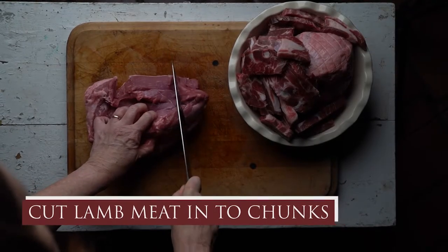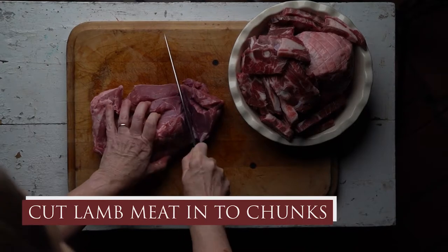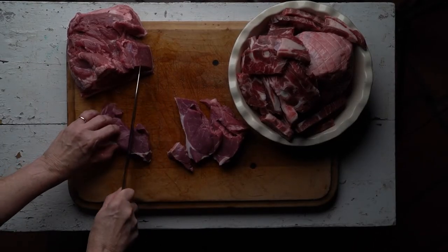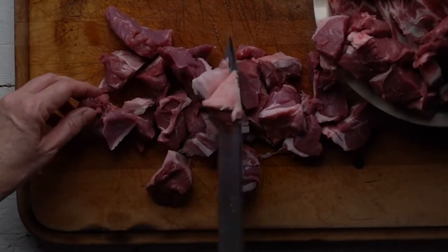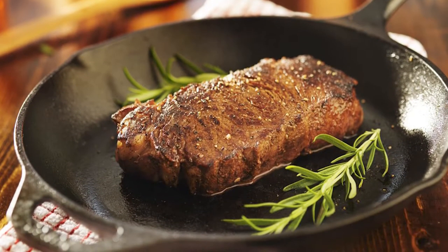First we need to cut the lamb meat into chunks. I bought lamb with bones in it and boneless lamb — the bones always give it extra flavor. Cut the meat into two to three inch chunks and set it aside in a bowl until you prepare your Instapot. The reason I thought a stovetop pan would work better is because you can sear the meat and get a really nice finish on it. The trade-off is you always have to keep replenishing the liquid — and it takes four to ten hours. I'm a busy lady, I don't have time for that.